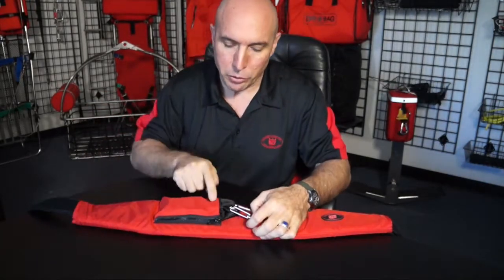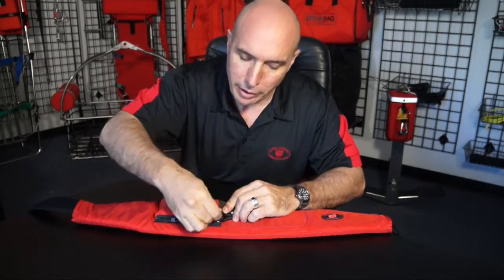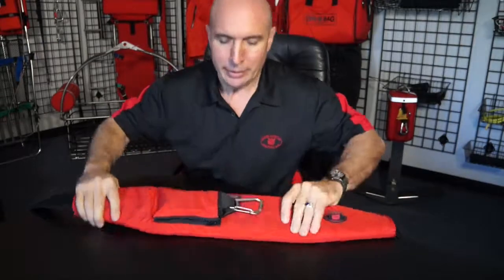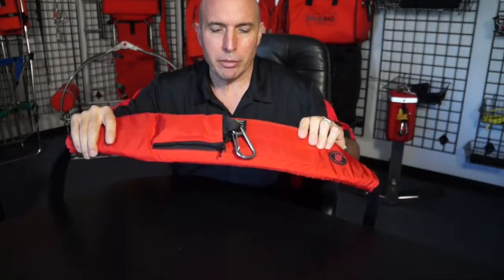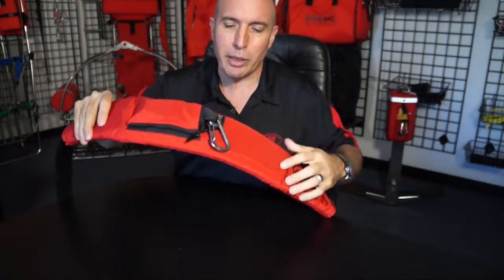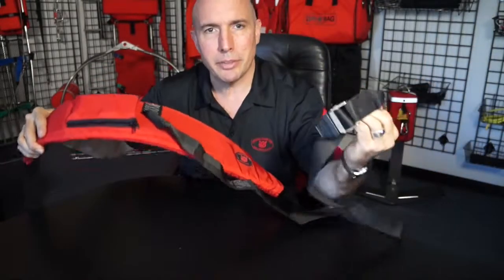Just accordion fold it in there, making sure that this velcro strip lines up with the velcro there. That way it doesn't come out when you're using it — hanging from the helicopter going down to your victim — but when you need it and you're reaching around to grab it, you give it a good tug, it comes out all the way, and you have your crotch strap.